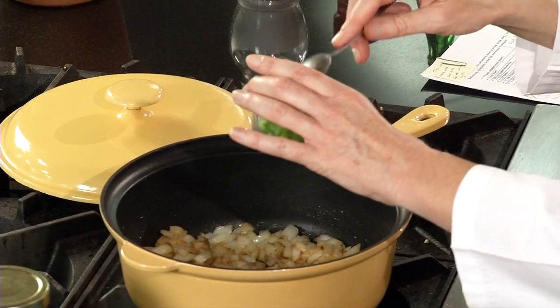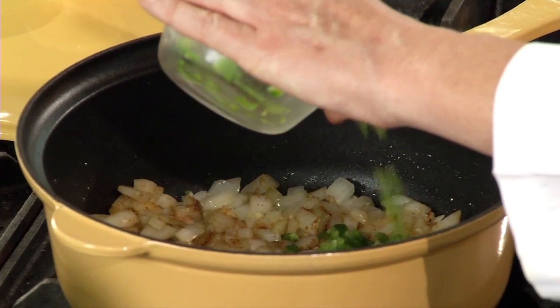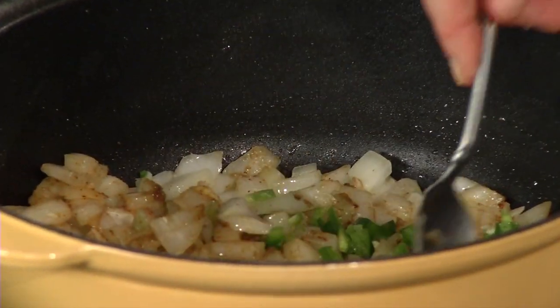One fresh cut jalapeño. I remove the seeds and the membranes — the skin inside that the seeds are attached to — because that's really where all the heat comes from. So if you remove those, these are really just going to add flavor versus a lot of heat.